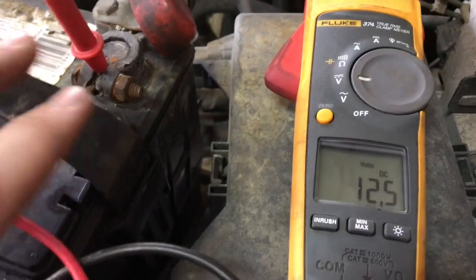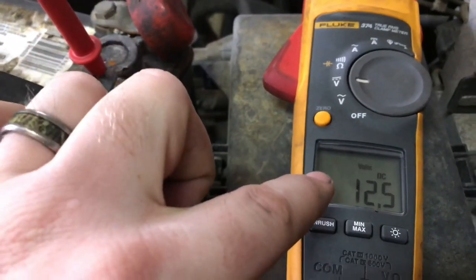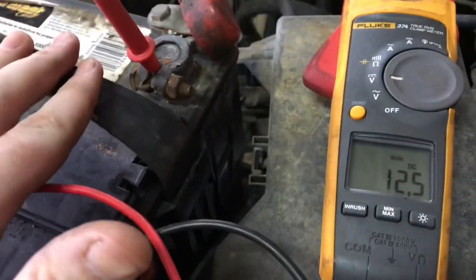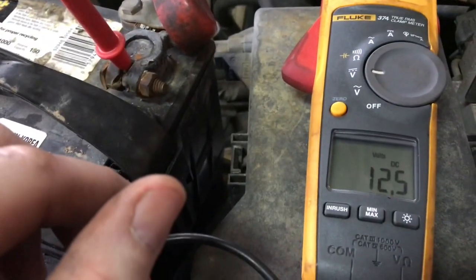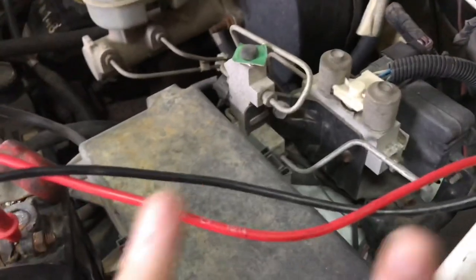You should have around 12.6 or a little bit higher. Now that we know the battery is good, but this number doesn't mean anything — we're going to have to test the cold cranking amps to see if it has enough cold cranking amps to turn this thing over.